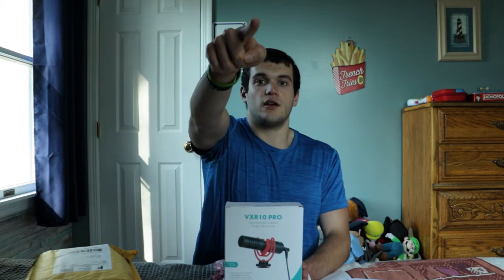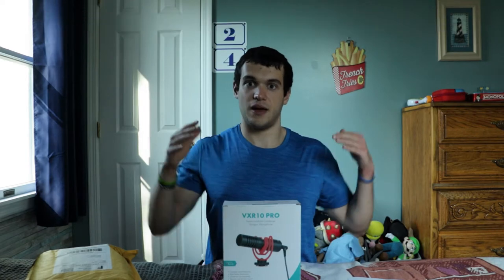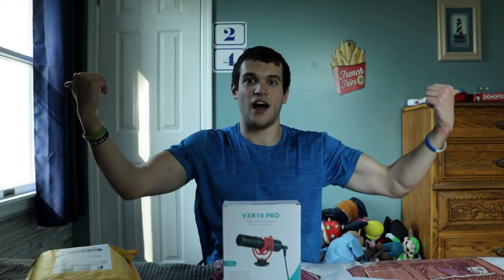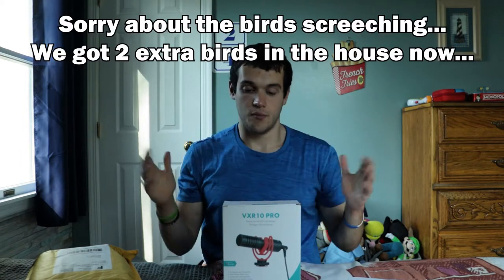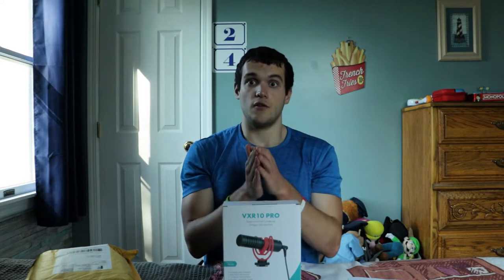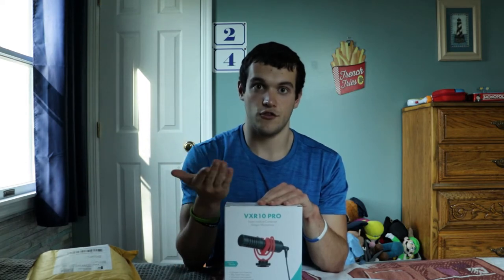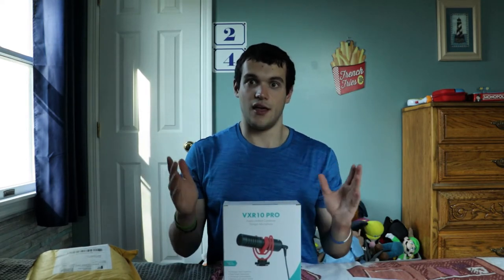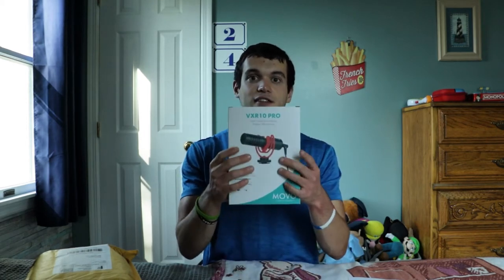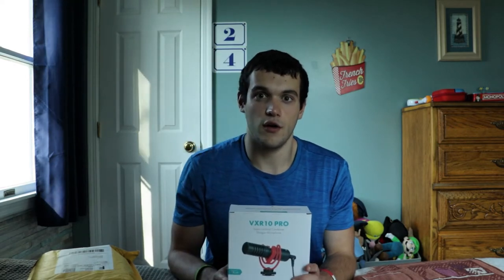This microphone is a super cardioid condenser shotgun microphone. The original Movo VXR10 microphone is a standard cardioid which picks up a lot in the front, some of the sides, and almost all around the back. But super cardioid is much tighter — it picks up a lot in the front, rejects some of the sides, and picks up a little of the back.